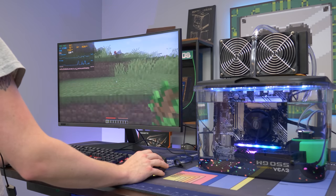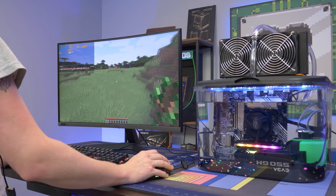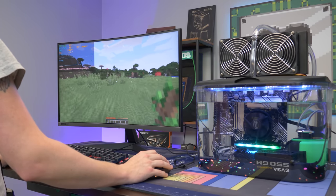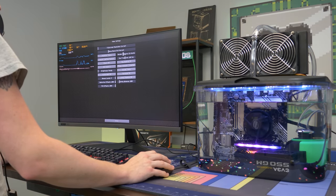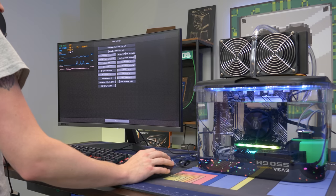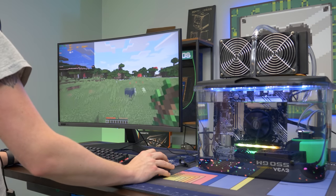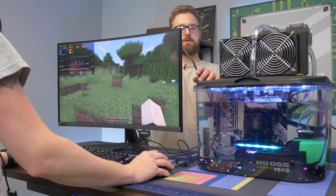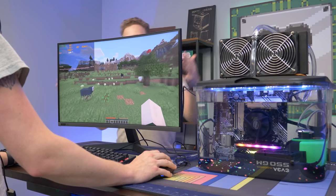We are now gaming on the Mineral PC in Windows 11! We're in Minecraft playing on the Iris Pro Xe graphics — the UHD 750 graphics. It can play Minecraft pretty well: 118 FPS at pretty much max settings with render distance at 16. For the conspiracy theorists out there: this cable is right here, plugged into here, nothing else behind it, plugged into the monitor. Trust us, it's legit — this is real. Mineral oil is a thing. A lot of people have done it and it's working fine.